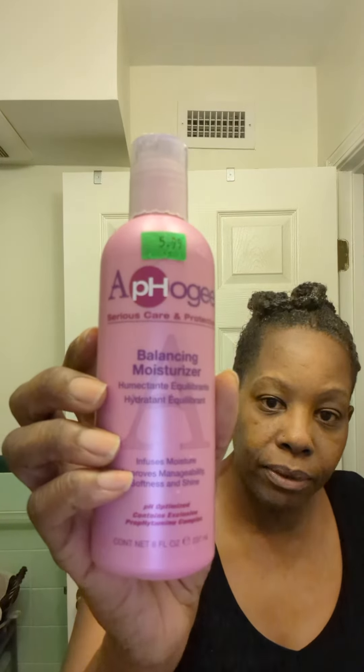Right now my hair is crunchy. And now I'm about to rinse out the two-step treatment and put in a balancing moisturizer. I'm going to put my cap on and get back under the hooded dryer for maybe about 10 minutes. The directions for the balancing moisturizer do say to just leave it in for two minutes, but I'm going to do about 10.